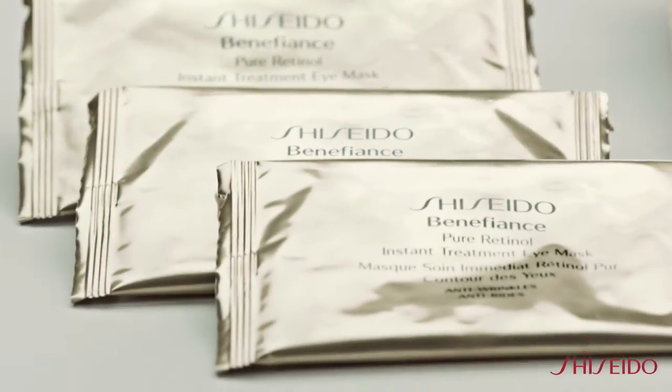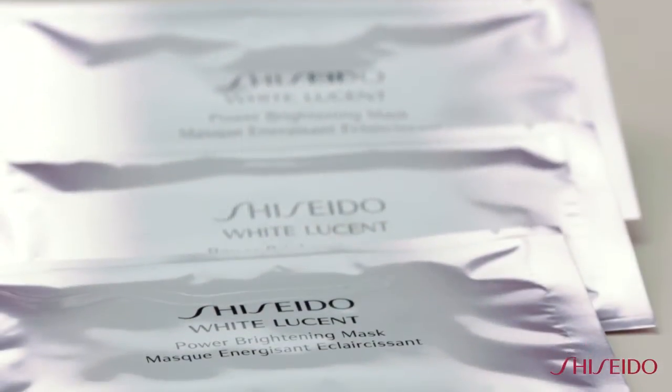Shiseido sheet masks will save your skin from dullness, wrinkles, and dehydration. Just by adding a weekly mask to your skin care regimen, your skin will appear brighter, lifted, and more awake.